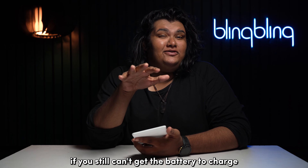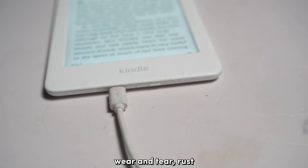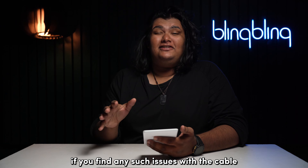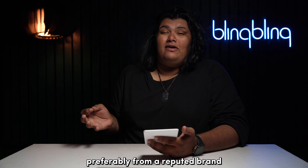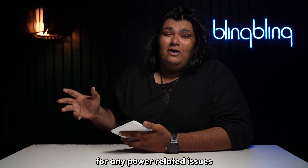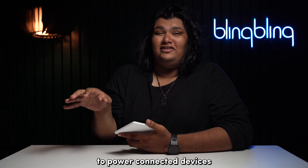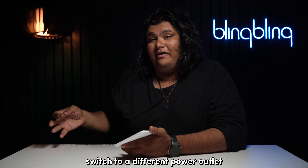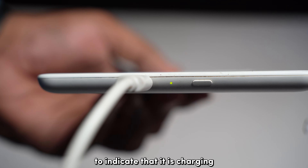If you still can't get the battery to charge, check if the power supply and the cables are in good condition. Wear and tear, rust, and bends can all mess up the power supply. If you find any such issues with the cable, immediately replace it with a new one, preferably from a reputed brand. You should also take a look at the power outlet for any power-related issues. Check if the outlet is outputting optimal voltage to power connected devices. If you notice any red flags, switch to a different power outlet and try charging your Kindle. The Kindle should light an amber LED to indicate that it's charging.